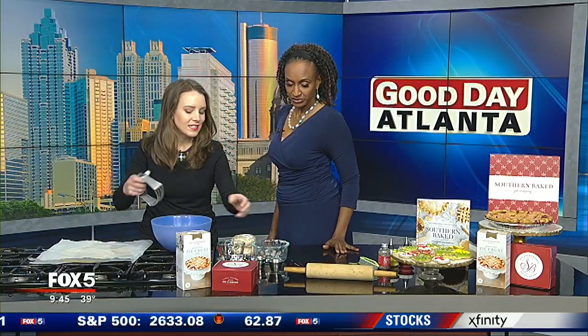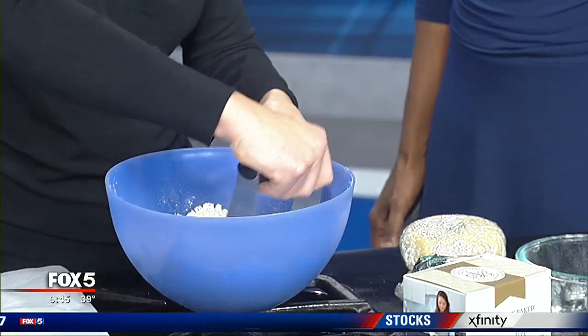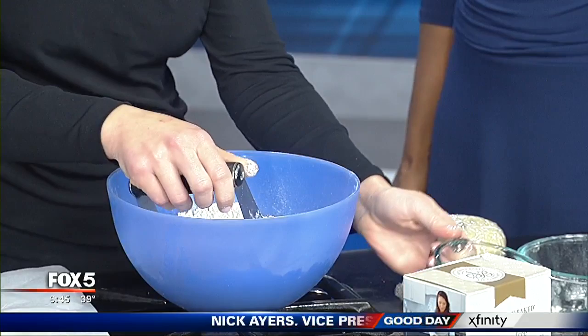So what I then added in was a teaspoon of sugar and a teaspoon of salt. And what you're going to do is work this together until your butter turns into pea-size pieces. Use a pastry cutter to do that.